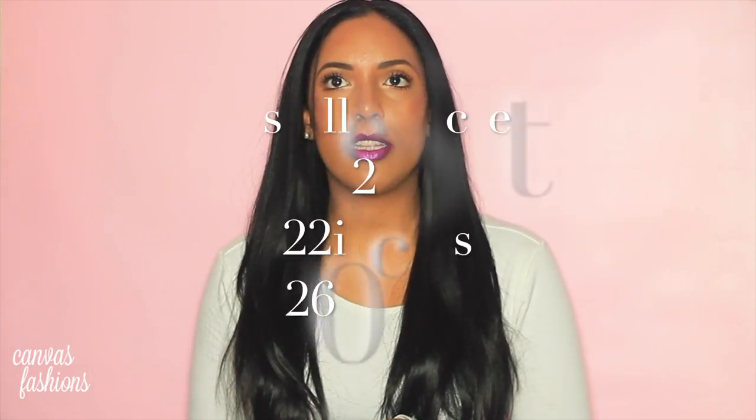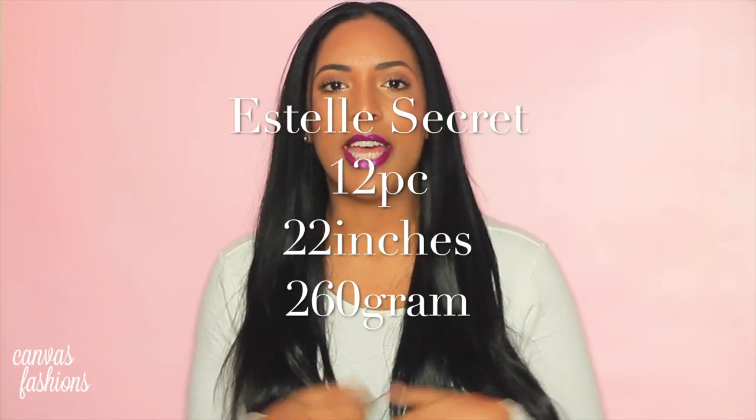Firstly I'm going to talk about what I'm wearing — these are hair extensions I've had for about three years. Estelle Secret sent them to me when I started YouTube, maybe four years ago, and I fell in love with the brand. They're soft, real human hair, they last very long, and I've dyed them maybe three times without much shedding.